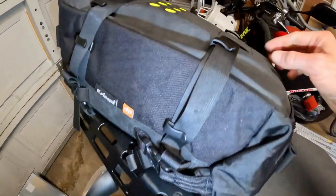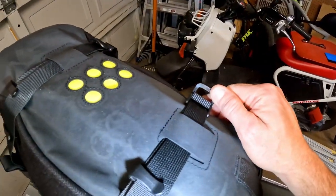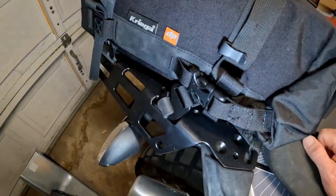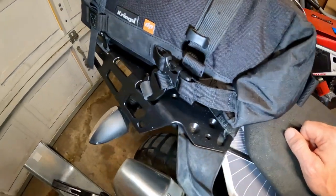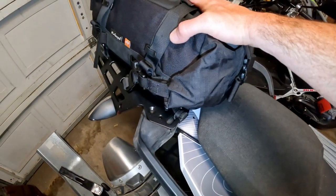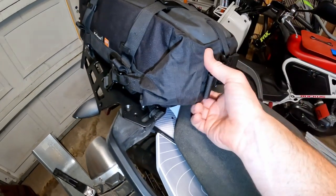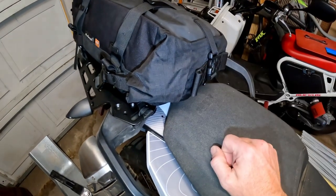To disconnect the bag, you would release the buckle, pull a little bit of slack out, and then unhook it. If you don't know anything about an OS bag, you release these three buckles. This is a roll-type bag and it has a waterproof liner.